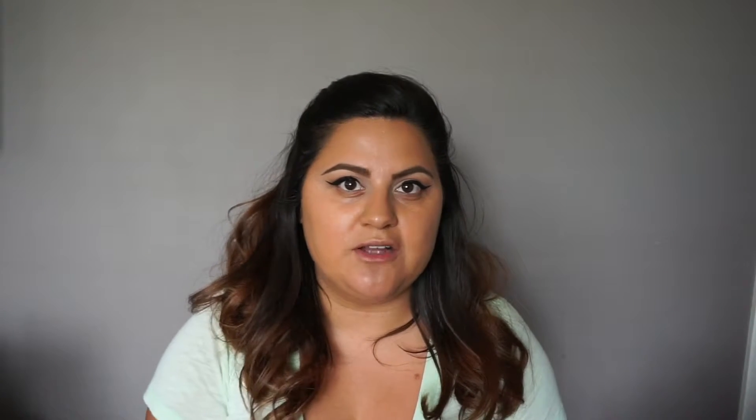I did get a tan last weekend so let's hope this matches now — it matched when I bought it and then I got pasty and it stopped matching me. I love it, oh my gosh, that is so glowy! I haven't worn it in a minute — I've just been so obsessed with the Clinique one — but I'll probably wear it coming summer. Next we're going to contour using a cream contour with the LA Girl Pro Concealer in the shade Beautiful Bronze.